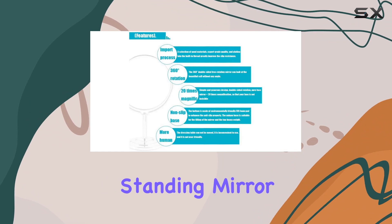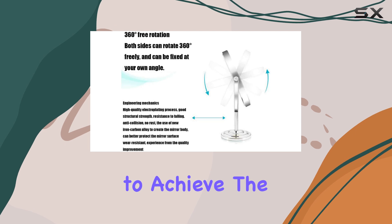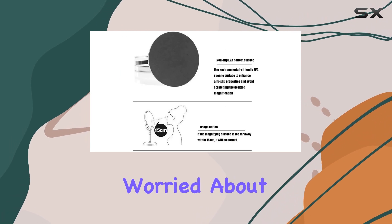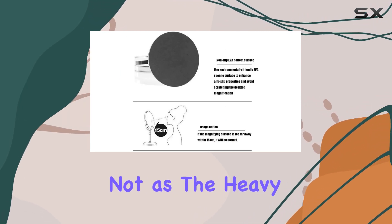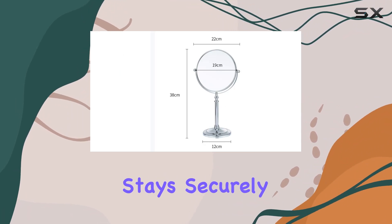Its swivel standing mirror head offers 360-degree rotation, allowing for easy adjustments to achieve the perfect angle. Worried about stability? Fear not, as the heavy solid brass base prevents tipping, ensuring your mirror stays securely in place.